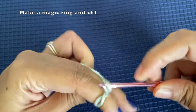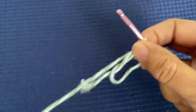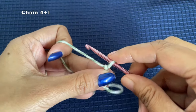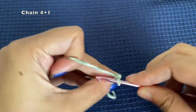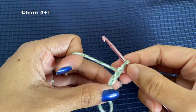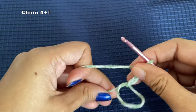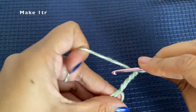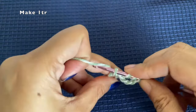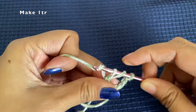We start off by making a magic ring and then chain one. After this chain one, we will chain three again, making a total of chain four. This chain of four acts as a treble crochet. After that, chain one extra, and then make one treble crochet into the magic ring.